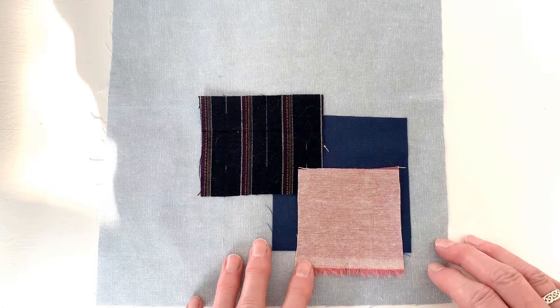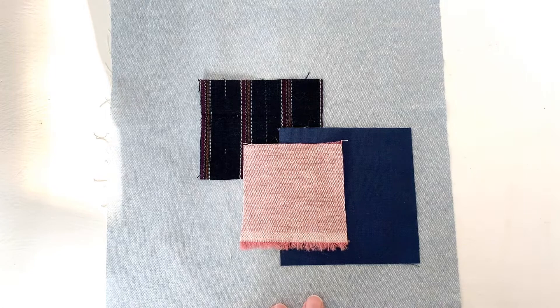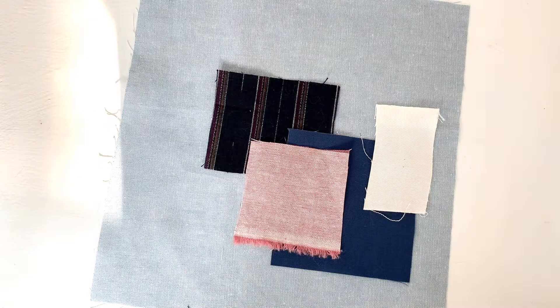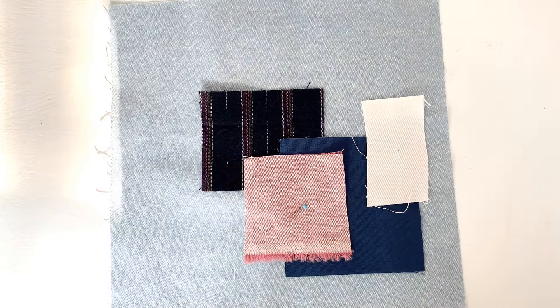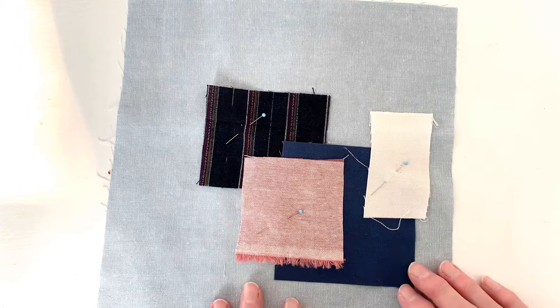You can arrange the patches however you want. You can layer them on top of each other — experiment with a few different ways of putting them together. You can stick to one color or introduce another color or two. Once you've decided on arrangement, you need to secure them to the fabric before you start stitching or they'll go flying everywhere. You can use some pins, or something like washable glue like Elmer's that will wash out of fabric.